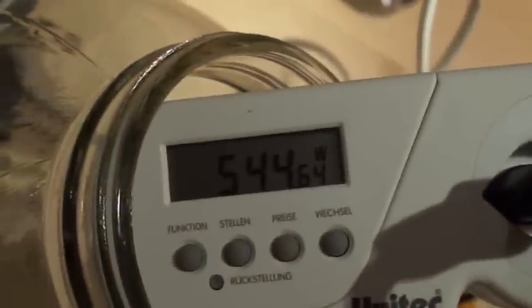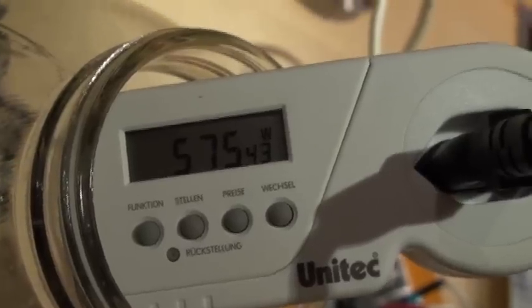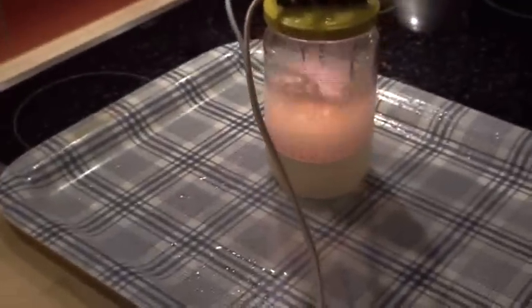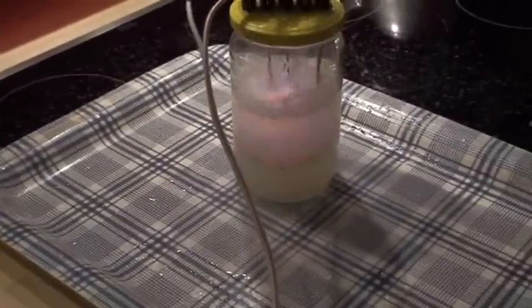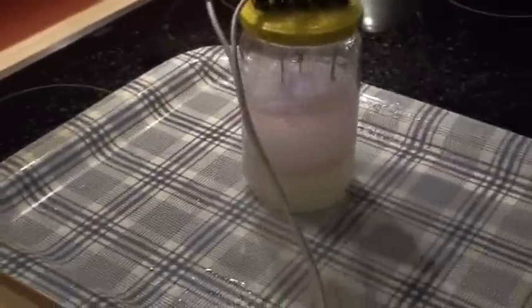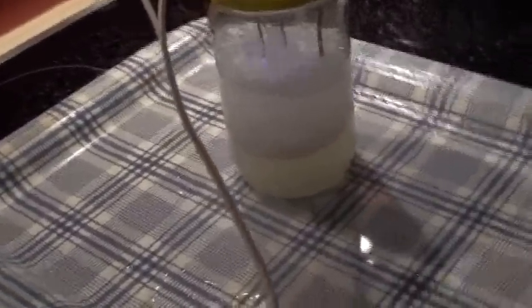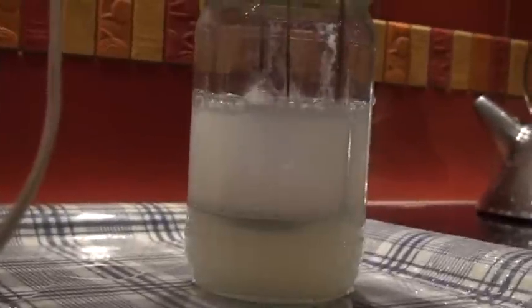Steady, 600 watts, nothing less. We will go down now, down to 130 volts. You see, we are getting some plasma, much less smoke.